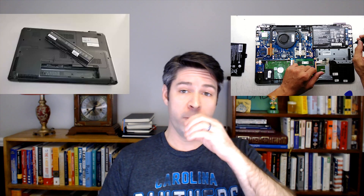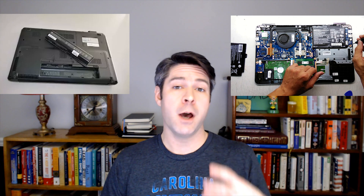Hi, if you're watching this video it's because you want to know if your laptop can run without the battery. The quick answer is almost certainly yes. Almost every laptop, whether you have an external removable battery or an internal non-removable battery, should be able to run without that battery working or present.